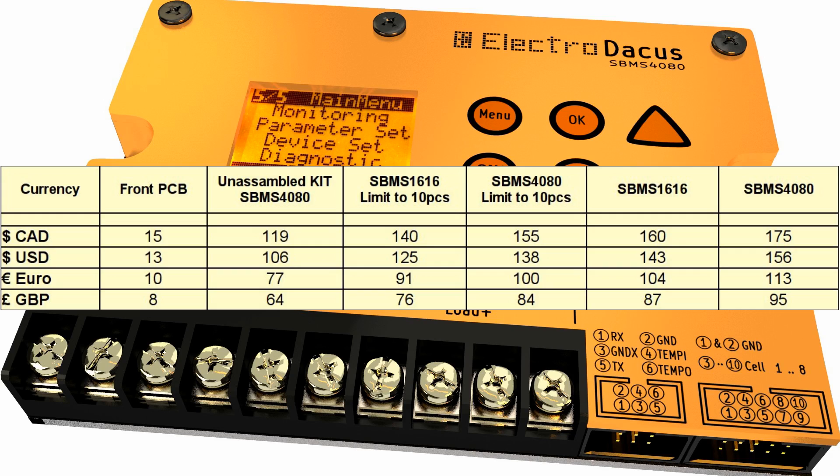As you can see there are two promotions, each limited to 10 pieces — one for the SBMS 4080 and the other for the SBMS 1616. There is also an unassembled kit available, but I don't recommend that unless you really know what you are doing, since there are some small components in there. One of them has just a 0.4 mm pitch, so very, very small.